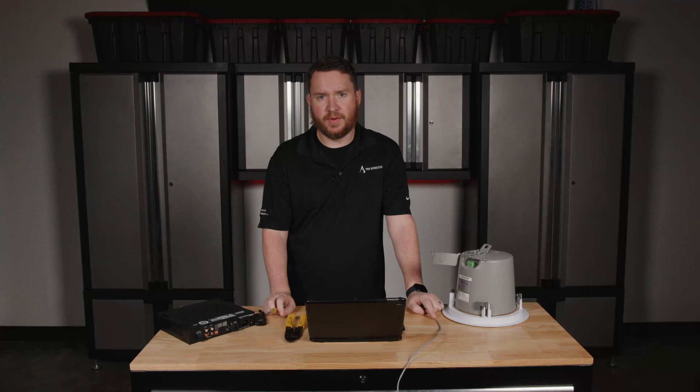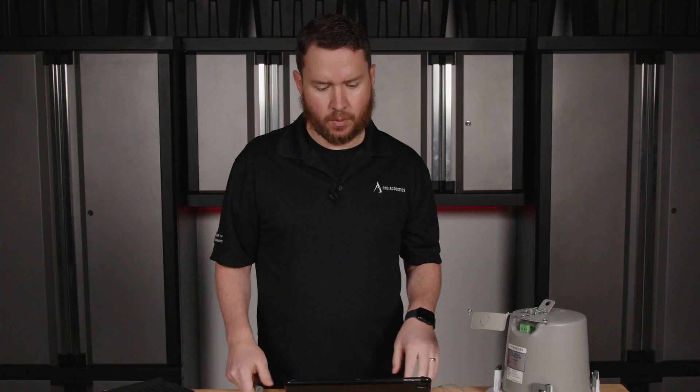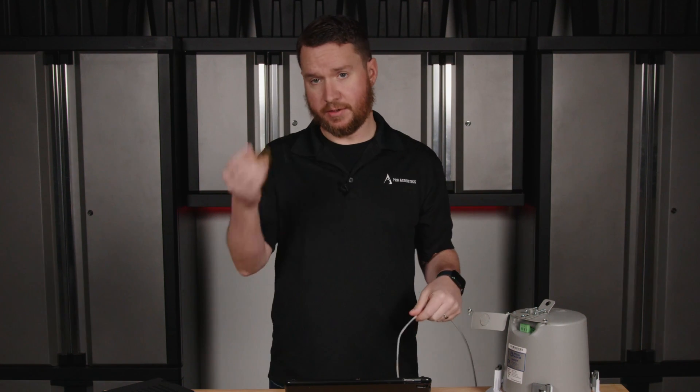Connecting ceiling speakers to an amplifier involves a specific wiring configuration commonly used in commercial audio installations. This is going to be a 70 volt installation. We're going to need some speaker wire, a 70 volt amp, a ceiling speaker, and a screwdriver.